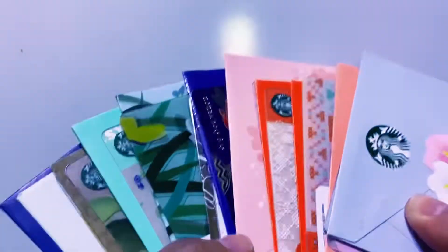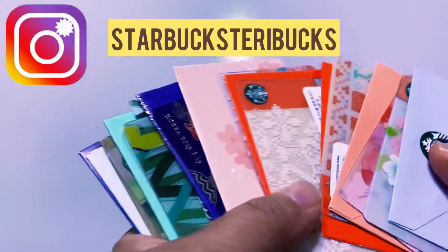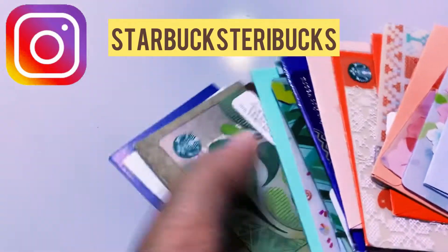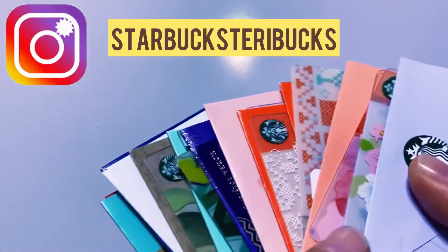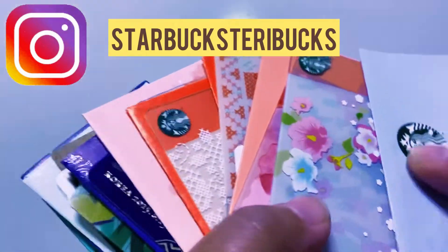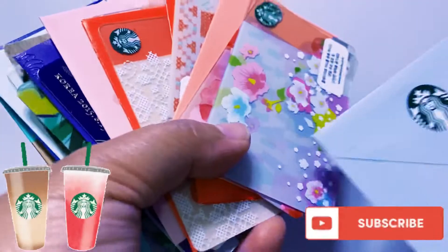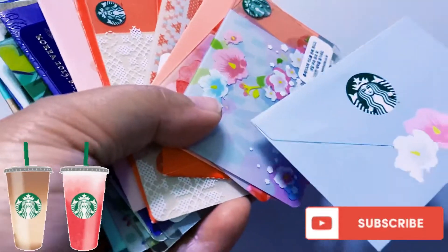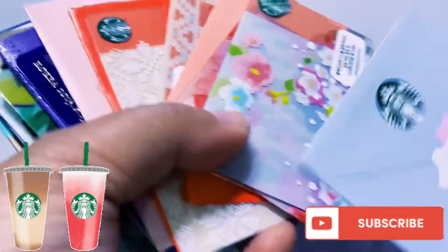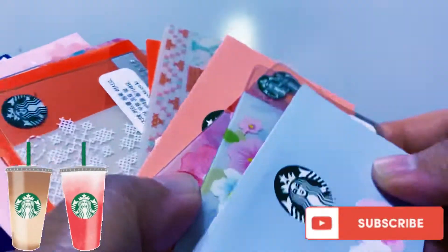Welcome back to my channel. This is a Starbucks video and I want to show you some of my Starbucks Korea cards. These cards are special because they have corresponding envelopes. Starbucks Korea used to make matching envelopes for each Starbucks card design — they're matchy-matchy — but they stopped doing that, so I want to show you each card and its corresponding envelope.